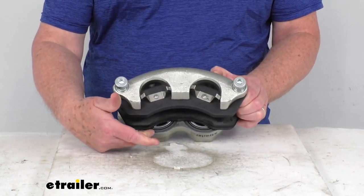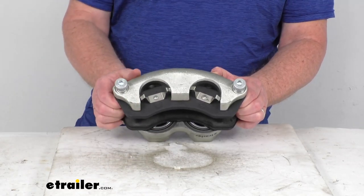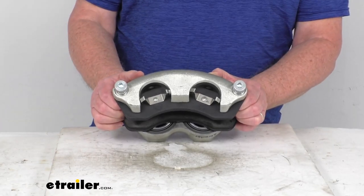It is a dual-piston design — you can see the dual-pistons right here. They are stainless steel pistons to provide absolute rust protection, and they'll minimize any sticking by maintaining integrity of the piston.